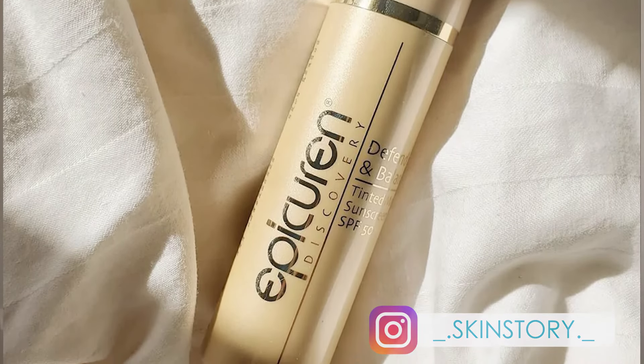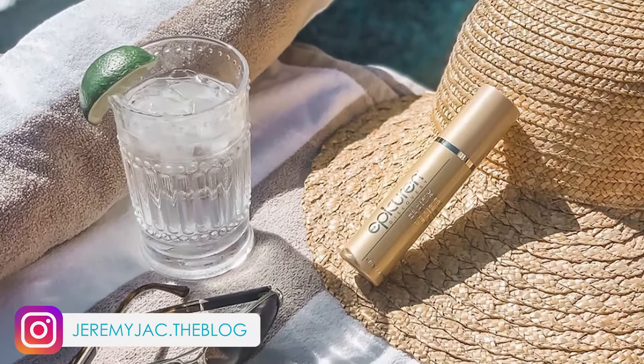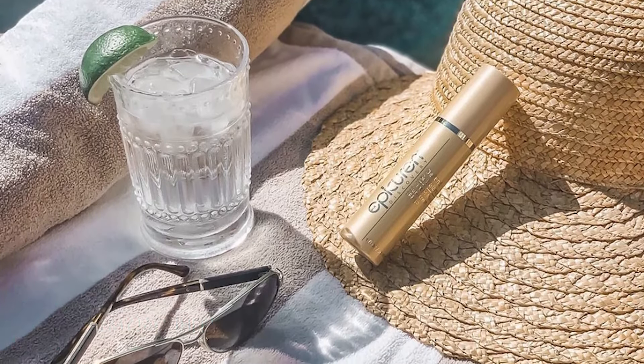Defend and Balance is absolutely perfect for the summer months. You can use it all by itself and just throw a little mascara and lipstick on and you're all set, or use it as your makeup primer. Thank you so much for joining me and I'll see you again soon.